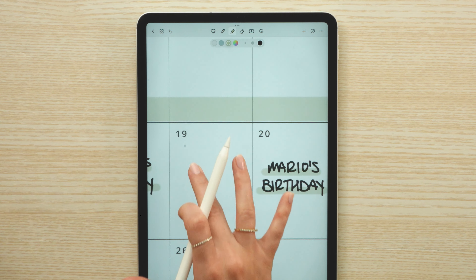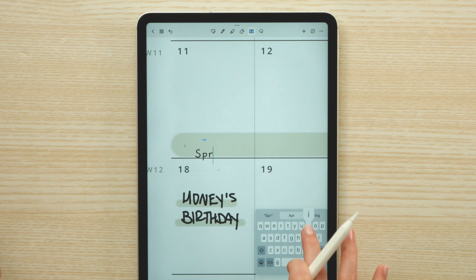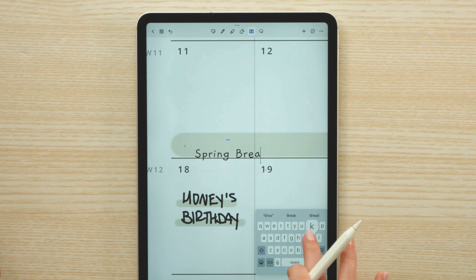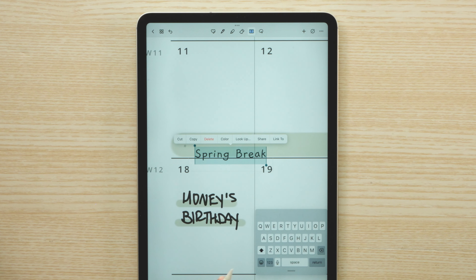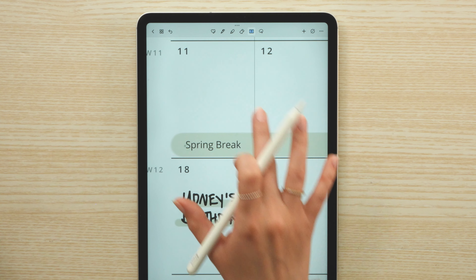For anything that spans across a couple of days, I like to draw a line with the highlighter tool and then add a label with some text. So for the month of March we have spring break, so I'm going to create a label to mark out those days. This way when we come back to plan stuff for spring break, I can easily see visually when it is.